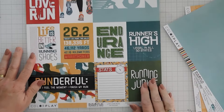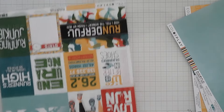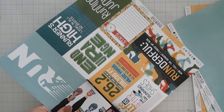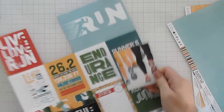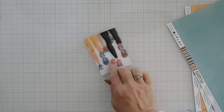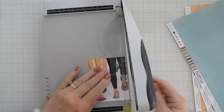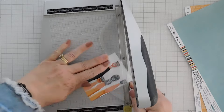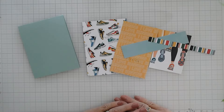I also picked out a 12 by 12 sheet of the cut aparts and I thought we would trim away the cut apart with the joggers on it. So I'm just going to use my scissors and trim away this piece, and then I'm going to bring in my paper trimmer and even up those sides.